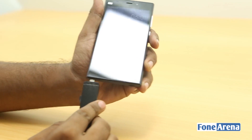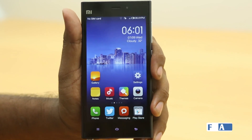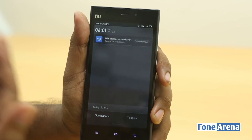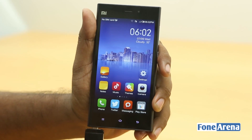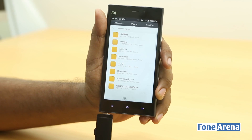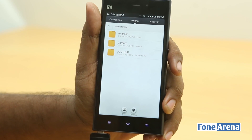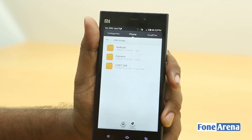Let's plug this device in. Immediately after plugging in, you can see it says USB storage device is connected. You can touch to go to the Explorer, which is the file manager. So this takes us to the Explorer, and clicking on the down button here, you can choose USB storage — and there you go. That's the USB on the go functionality on this device.